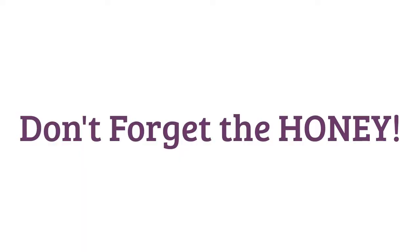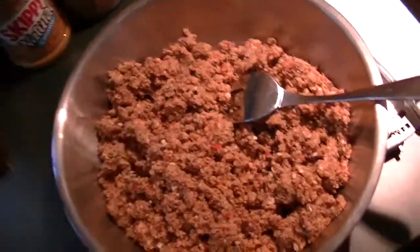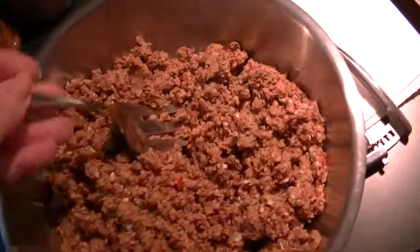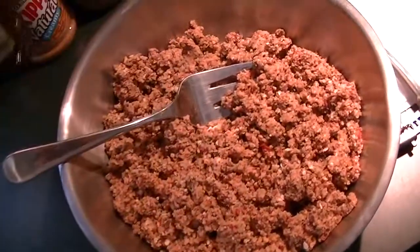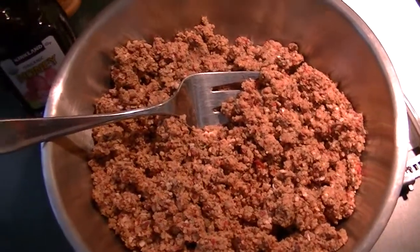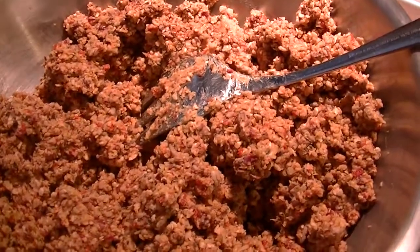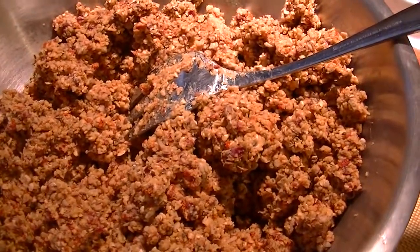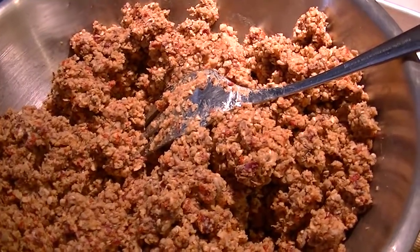Oh dear, I forgot the honey! I took a giant serving fork and I'm going to drizzle the honey in and mix it all in. Good thing I checked the recipe again, which is linked below. Honey is all mixed in and this just smells so delicious — I wish you had smell-o-vision!